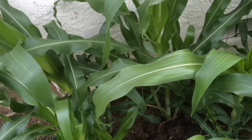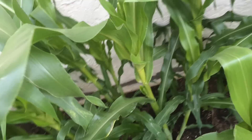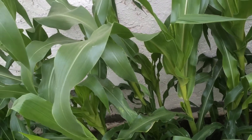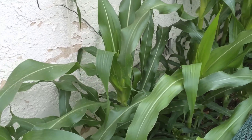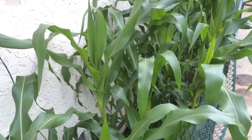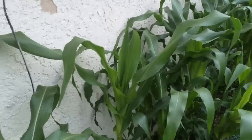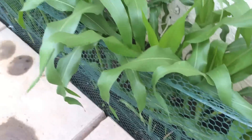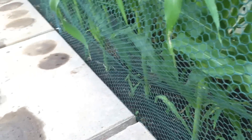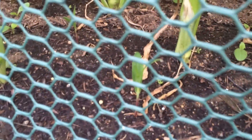I've also noticed that a lot of these have suckers coming up. Per my last video, I've decided to see for myself what the best method is. If the suckers give corn on the second wave, I'll leave them. If they don't give corn, or a good amount of reasonably sized corn, then on the second wave I'll take the suckers off. They are already pretty tall, and here you can see the little new ones coming up.